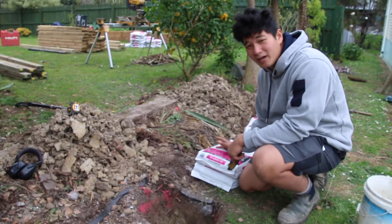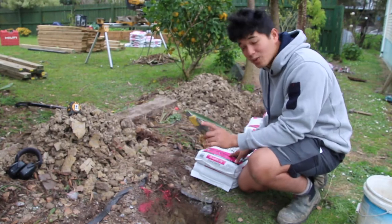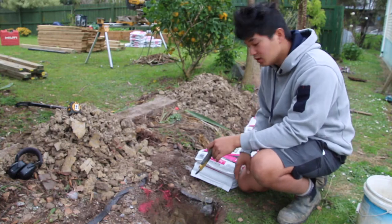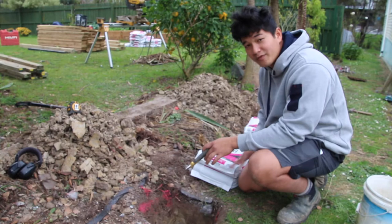Now we're going to be pouring about half a bag of concrete into the hole and we're going to wait for it to set before we put our posts in. The reason for that is so we have a firm footing.